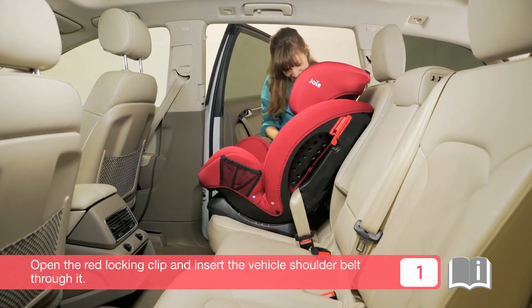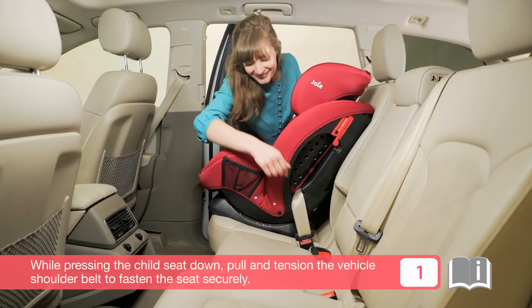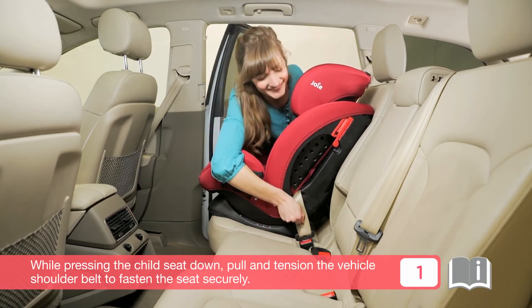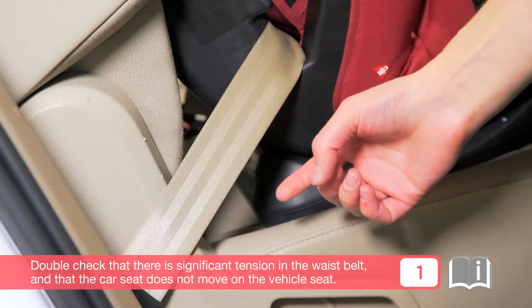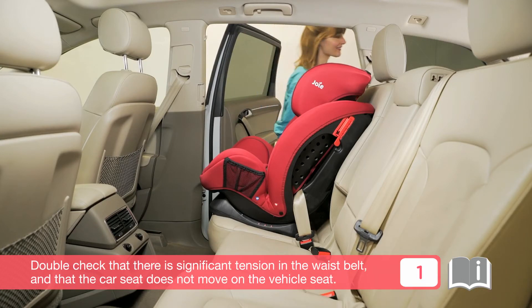Open the red locking clip and insert the vehicle shoulder belt through it. While pressing the child seat down, pull and tension the vehicle shoulder belt to fasten the seat securely. Double-check that there is significant tension in the waist belt and that the car seat does not move on the vehicle seat.